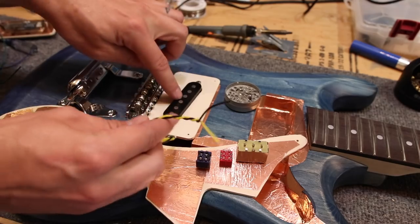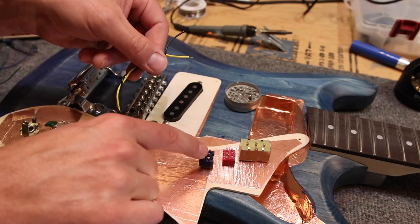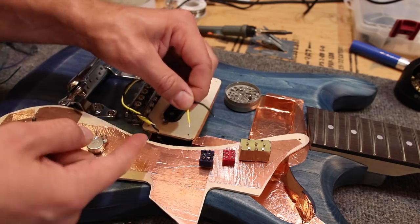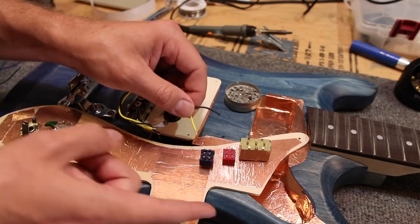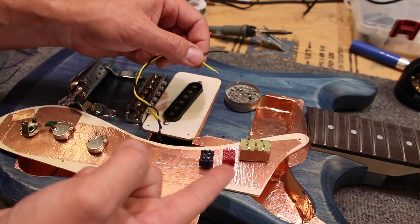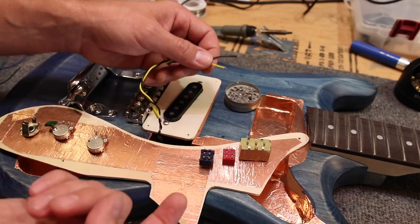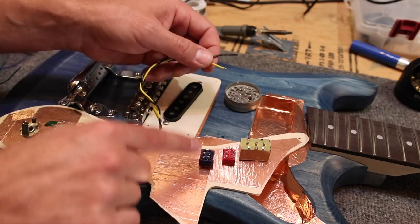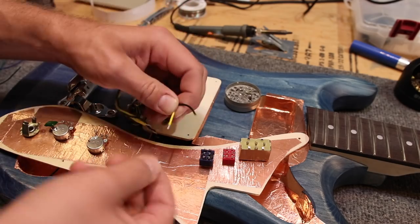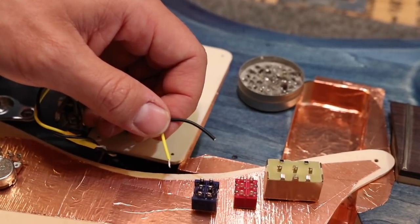What I have here is my DiMarzio FS1 bridge pickup, and I'm going to be wiring it to this double-pull double-throw switch right here — basically that's going to be a phase switch. I'm going to wire this so I have my hot and my ground to my middle poles. When you throw the switch up, hot and ground go where they're supposed to go, business as usual. When you flip the switch down, jumpers will swap the hot to the ground and ground to the hot, reversing the polarity. I've already stripped one of the wires.